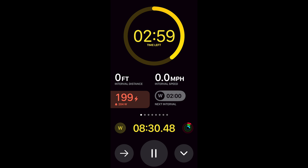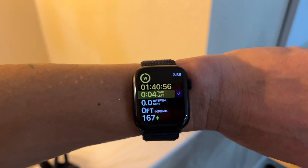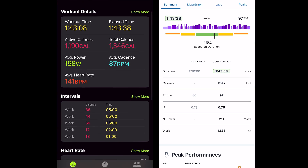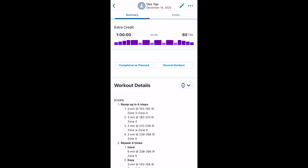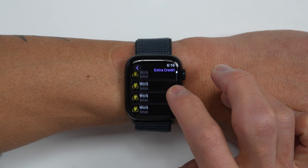For cycling workouts, you can utilize the iPhone live activity feature to see the workout data view on your iPhone, along with a gauge showing your interval power target. Once your intervals are complete, you'll get an alert and your workout will be saved in the Fitness app and automatically synced to TrainingPeaks. You can also create your own structured running or cycling workouts in TrainingPeaks, which will automatically sync over to your Apple Watch after saving.